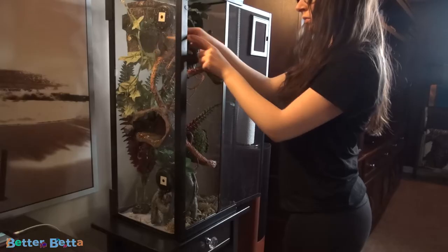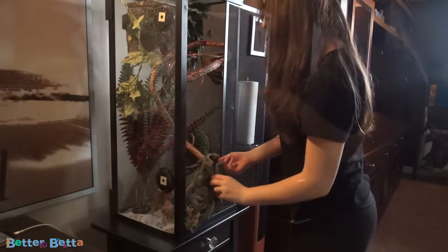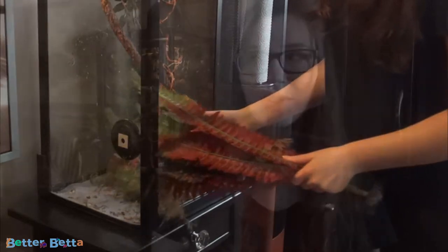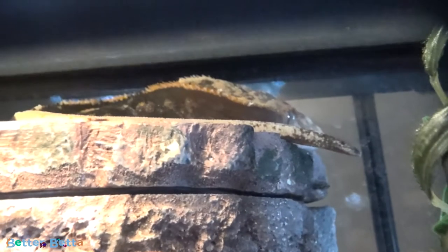So the first thing that you're going to want to do, of course, is remove the majority of your ornaments. Now, if you have a handleable crested gecko, you might be able to remove your gecko right at the beginning. Mine personally does not like to be handled, so I always remove stuff as much as I can before I try to get him out, just so he doesn't have something to hide behind when I try to get him out.